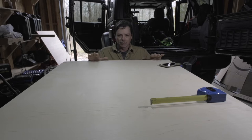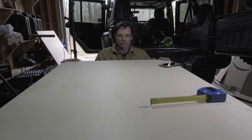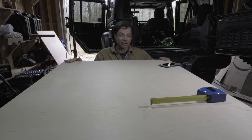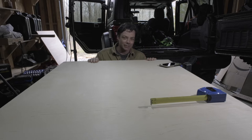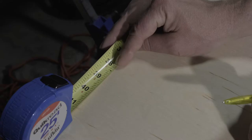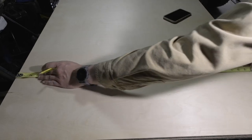I bought a 4x8 sheet but only needed half of it. While I was at Lowe's, since I couldn't fit it in the back of my Jeep, I had them cut it closer to what I knew I was going to need. That left me a chunk leftover as well, so if I screw up, I do at least have the option to try again.